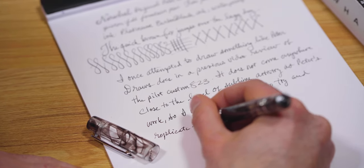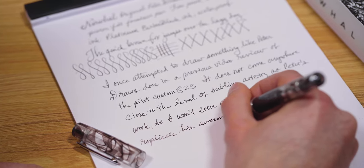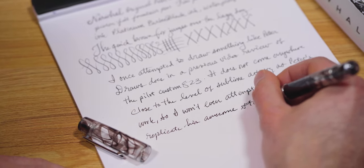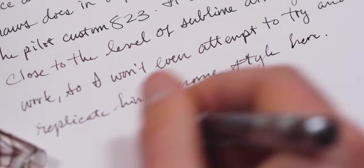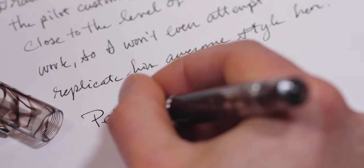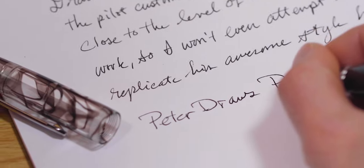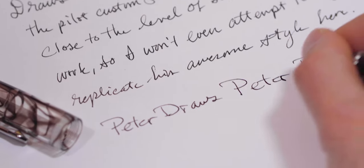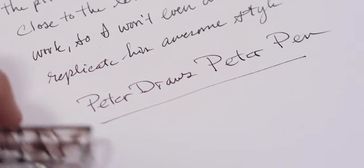It borders a little bit on extra fine, especially if you're looking at the German or European style extra fine — this is more in that category. If you do need to see a bit more ink on the paper to show shimmer or shading, I would opt for the medium point size, which will give you a thicker line but also a smoother line as well, enhancing the overall smoothness of the writing experience.